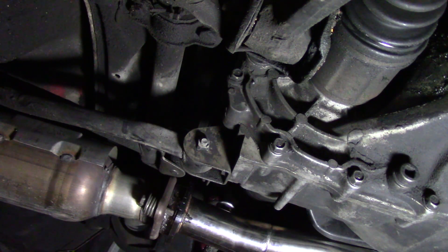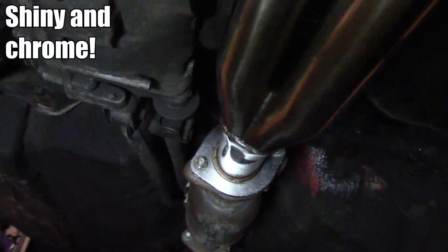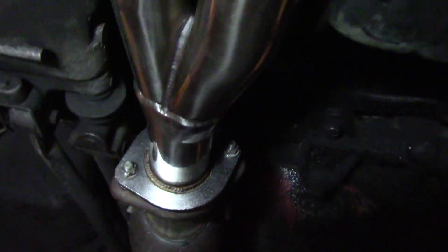One little thing — I forgot to tighten the oxygen sensor plug bolt and actually lost it on the way to the race. So if you're doing this on your own, just make sure to tighten that bolt up. It looks a lot better than it did before and I'm really excited to test this out. I'm hoping to get some kind of benefit out of this, but at least it looks better.